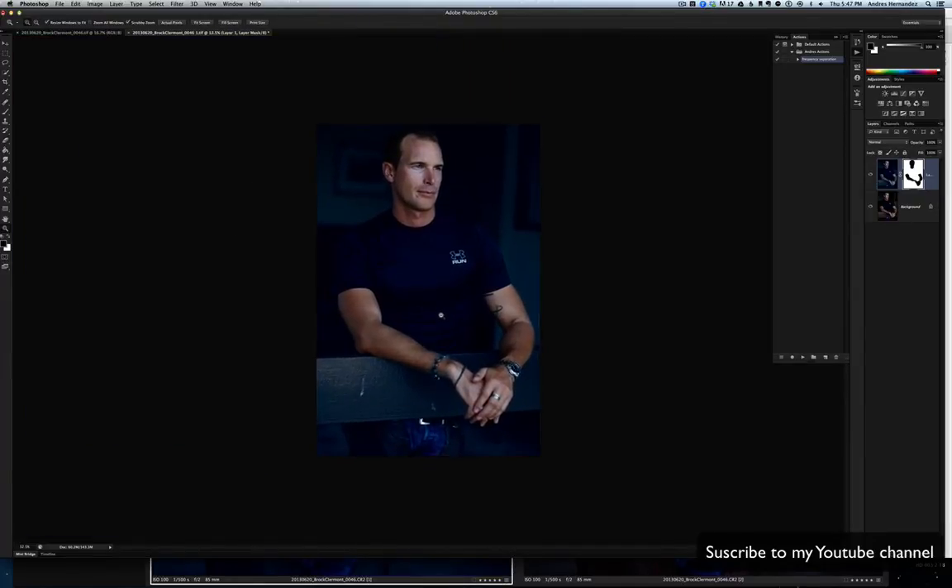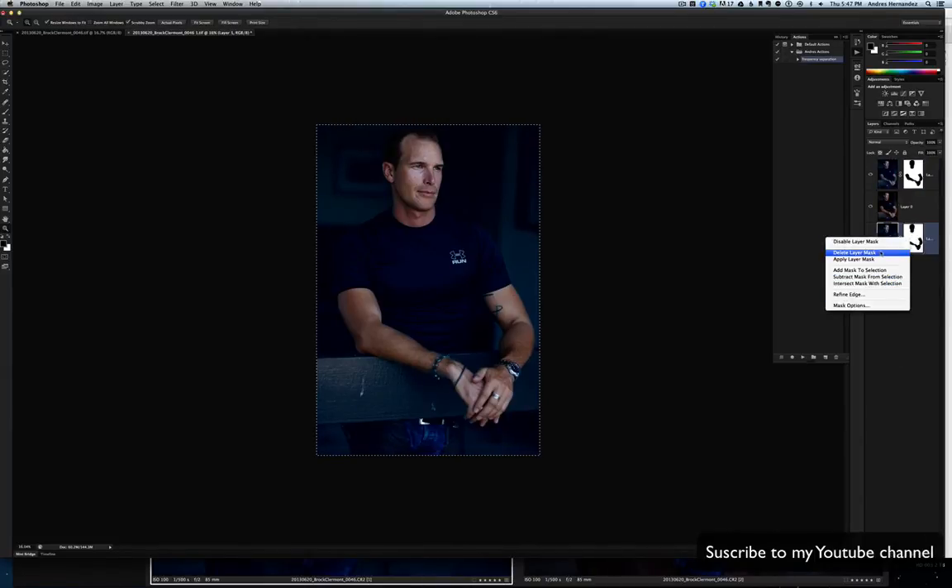I did it wrong, so I'm just gonna duplicate this layer, put it back, and delete the mask. On this one I'm just gonna change the opacity. You see how nice it blends.